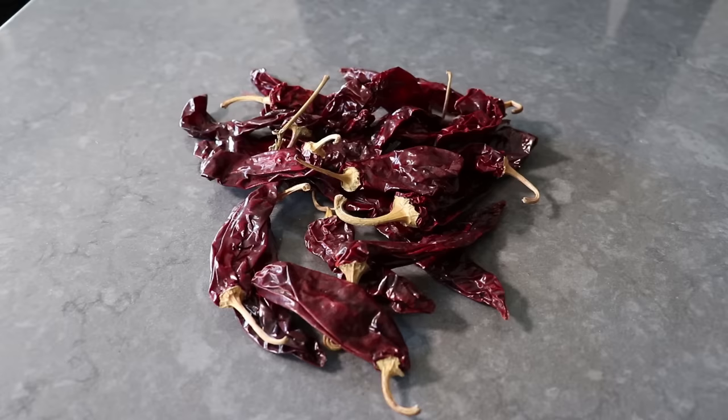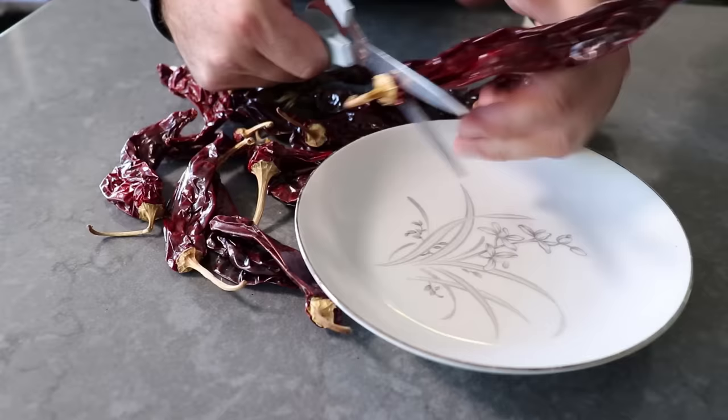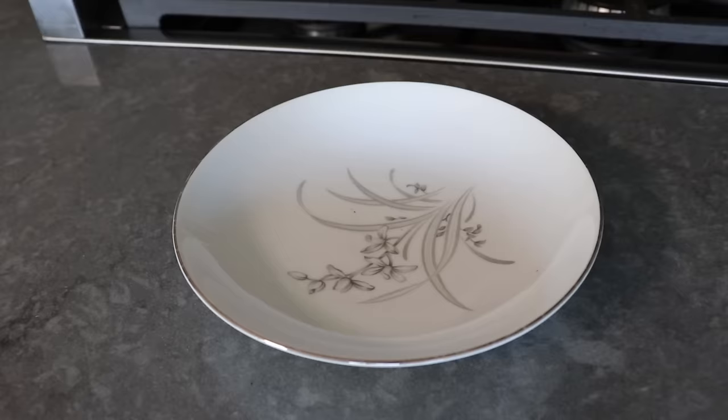At some point the next day, start the recipe by prepping your chili peppers. I'll be using dried guajillo chilies, which are my favorite for this — but this will work with other dried chilies like ancho, pasilla, or California. To prep these, take some scissors and snip off the stem, slice each one open, and those seeds should be very easy to scrape or shake out. Depending on the size, go ahead and do that to about six, seven, eight, or nine of them — I think I did seven.